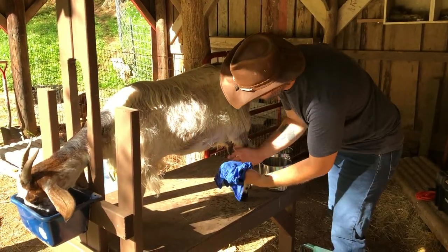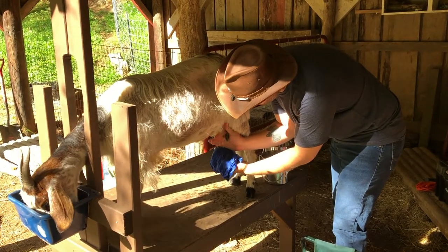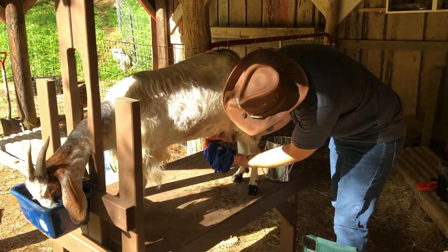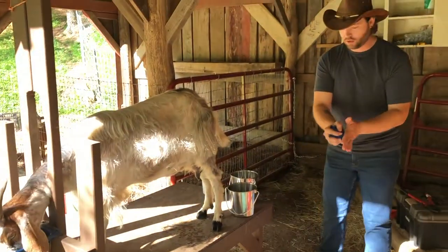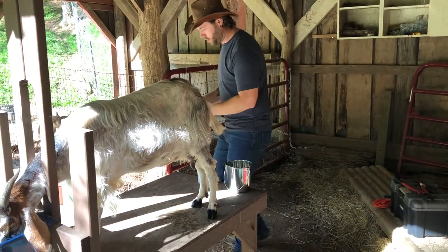What I do is I just do one or two squirts into my palm just to check to make sure there's no mastitis or any weird abnormalities with the milk. Everything looks good — there's no clumping, no discoloration — so it's time to get milking.